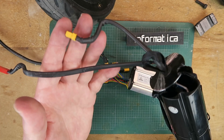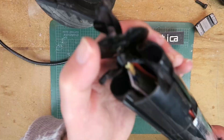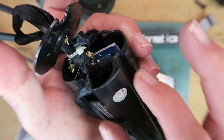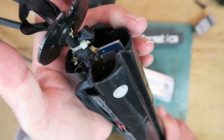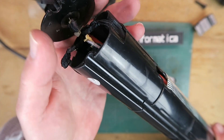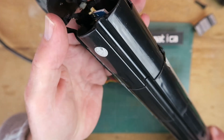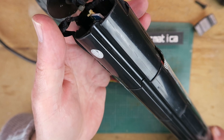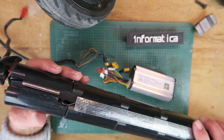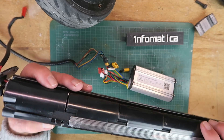Looking at the other end, there's the battery connection and the charging connection. We can just see peering down into the unit that there is a board in the first compartment — that will be a BMS, or battery management system, which will be controlling the charge and discharge and protecting the battery. Once I get it apart, we'll find out how well it did its job or not. I think the battery teardown and analysis will be the subject of a separate video, so watch this space.